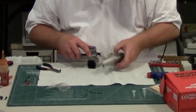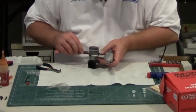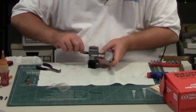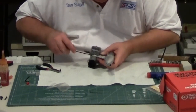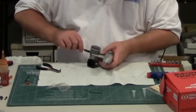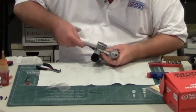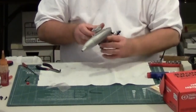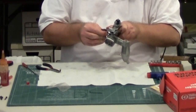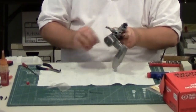Push your screws through the gasket and make sure the gasket is fully in the proper place. Tighten down the muffler bolts — they need to be reasonably tight; once again, you don't want to strip them.